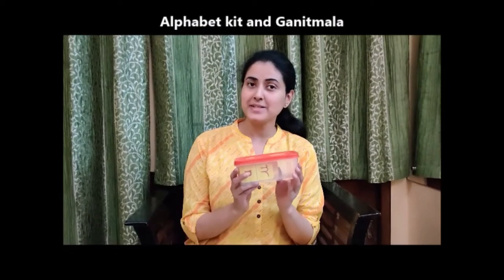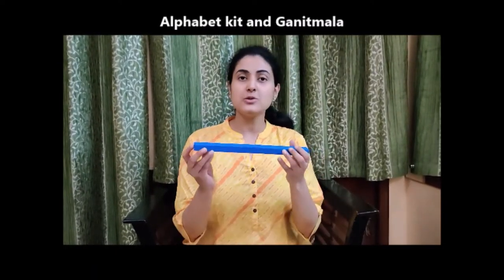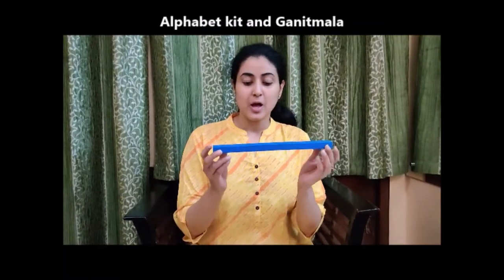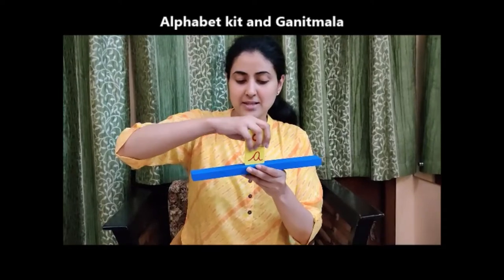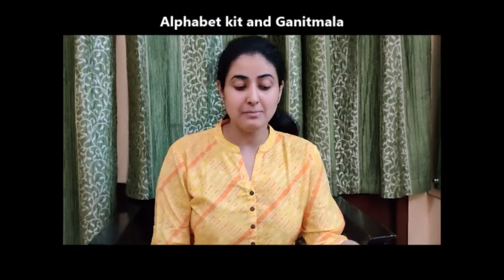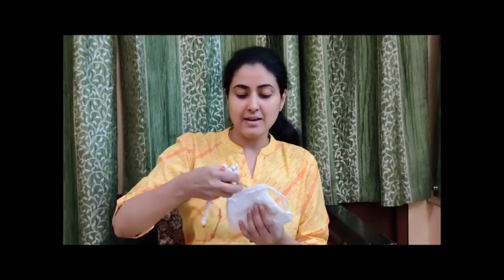We have given you an alphabet kit which has 26 letters in it, and with this alphabet kit we have also given you a stamp. On this stamp you can place the letters, like this. We have also given you a ganitmala — this is your ganitmala — and a foam clip with it.